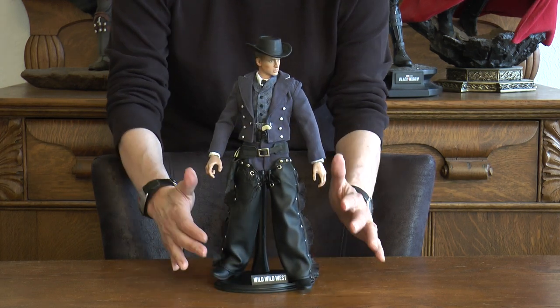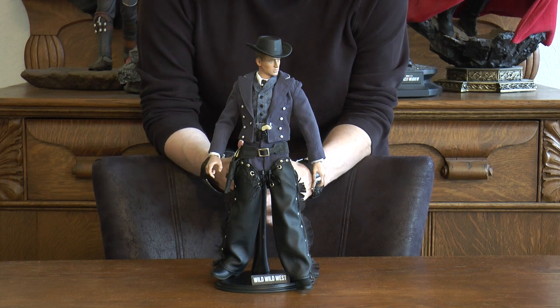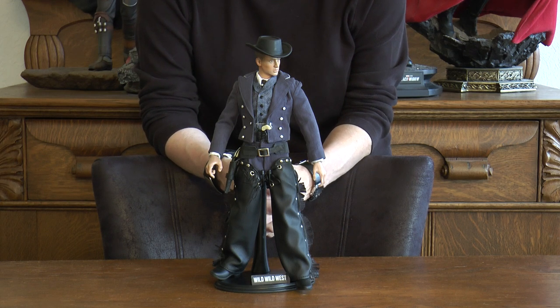I had a bunch of chaps I had purchased years ago. I didn't think I would need very many of them — now I wish I had kept the majority of them. But this set of chaps looks great on this guy.